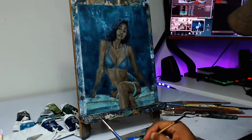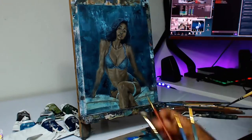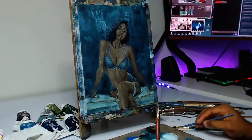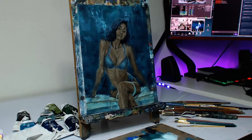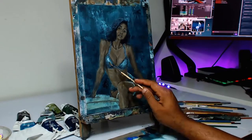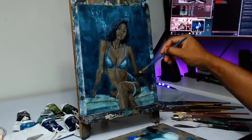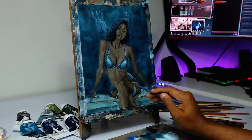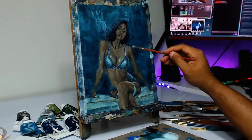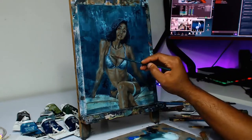I usually end up covering the face with some sort of abstract element just to keep the viewer's attention on the figure, which is the main focal point of the piece. Here I decided to jump in and touch up the face a little bit — make it more refined, it was looking a little unfinished. We're smoothing some things out and getting the planes in as best we can. This is a 9 by 12 canvas panel, so the head area is very small and you can only put so much detail in that small area.